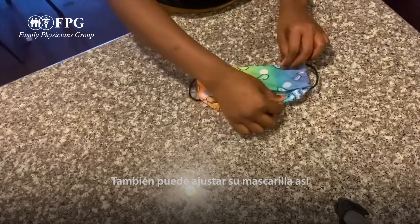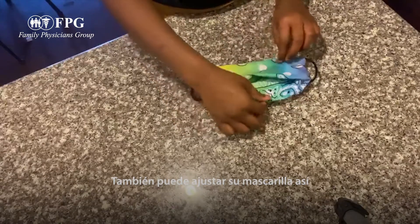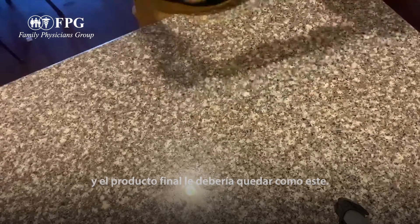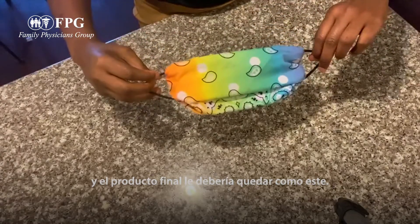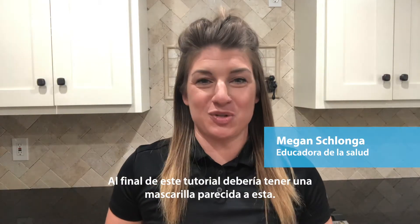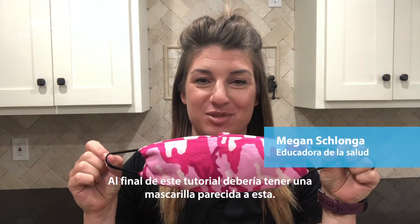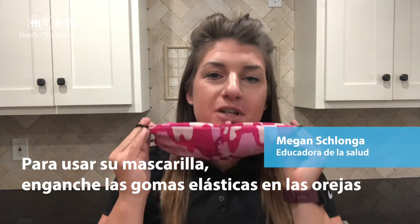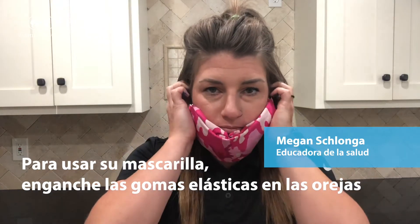You can adjust your mask like so. This should be the finished product. Simply take these two hair ties and loop them around your ears like so.